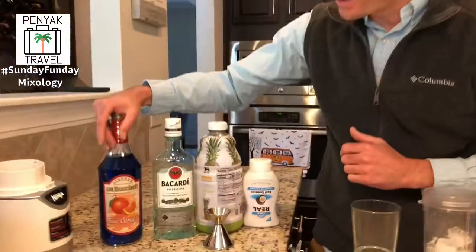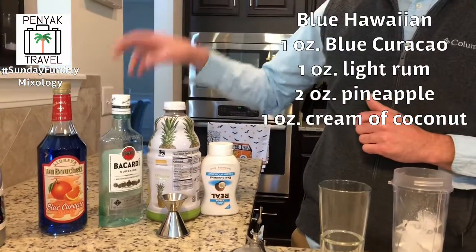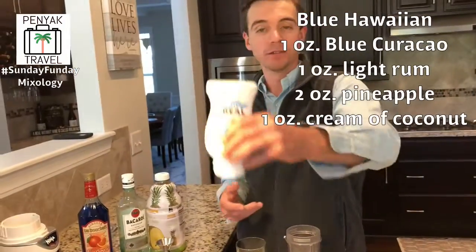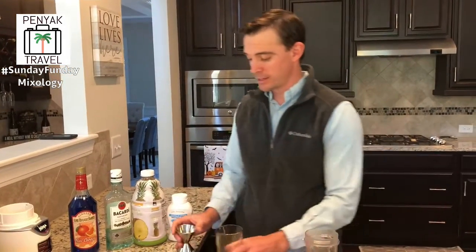Let's jump right into the drink. A Blue Hawaiian is one ounce of blue curacao, one ounce of light rum - we're going to use Bacardi - two ounces of pineapple juice, and then one ounce of real cream of coconut. It's a frozen drink, which everyone's been fans of lately.